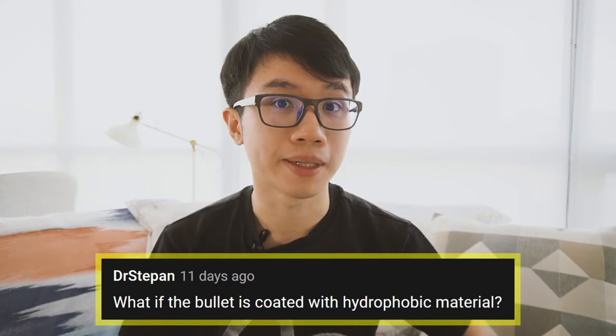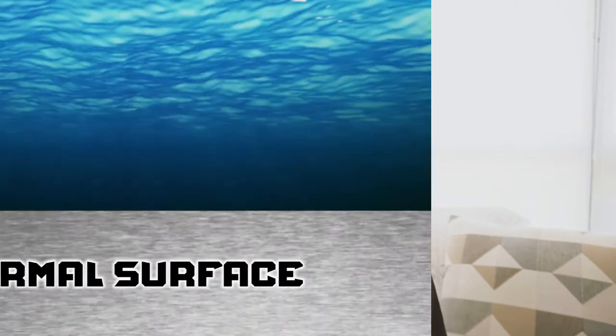To counter that, some of you already mentioned in the last video that we could coat the bullet with hydrophobic material. But what does hydrophobic even mean? How does hydrophobic material work? When you move an object on the surface, you know by intuition that the more surface area in contact, the more difficult it is to move it. That is the case with a normal surface, where a water droplet will simply spread out in a shape like this.